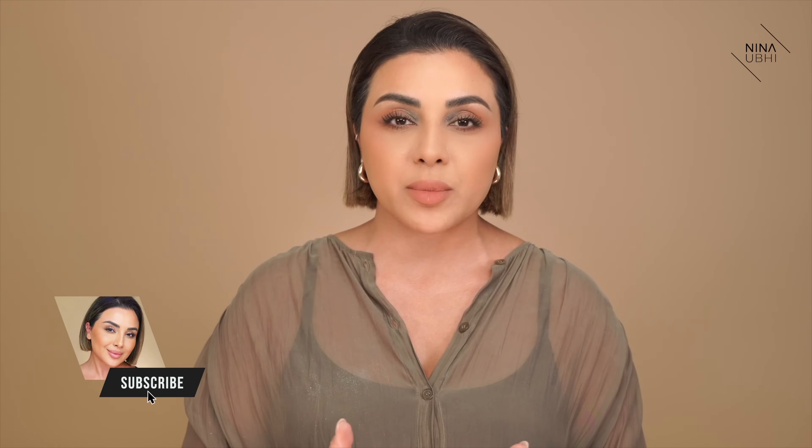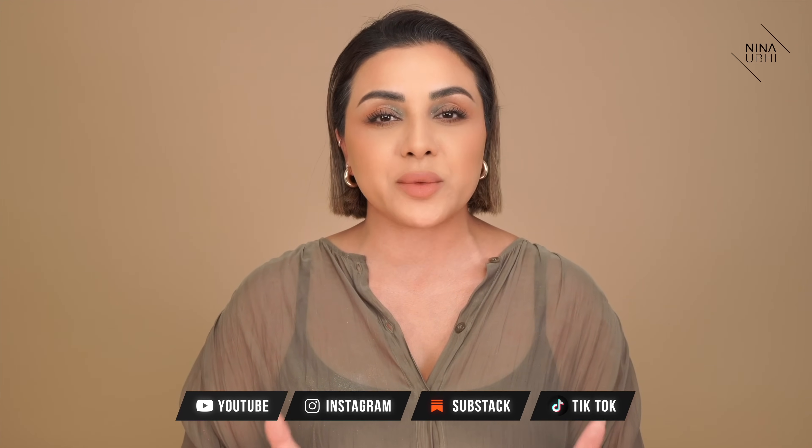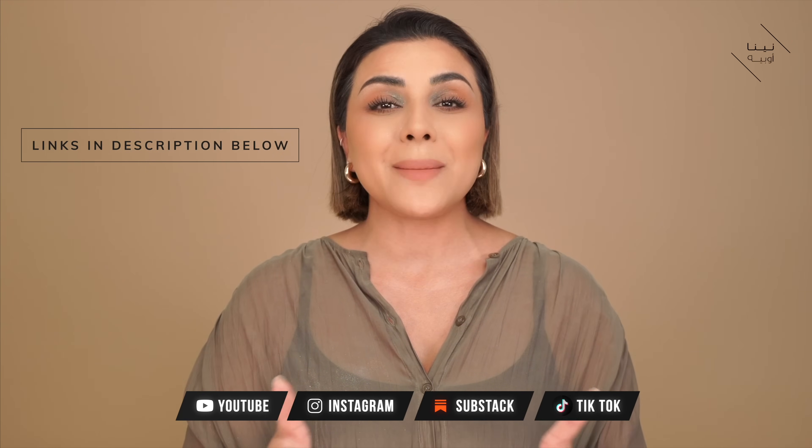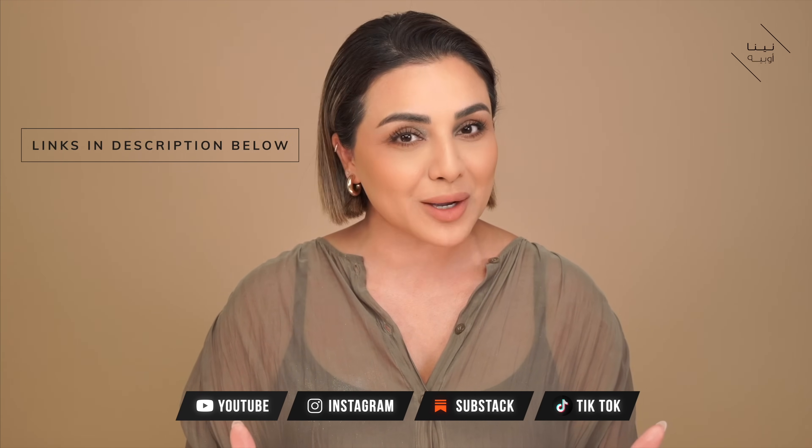If you feel like you're getting value from this video then please do hit the thumbs up button because it genuinely does help my channel out a lot and I truly appreciate it. If you want to see more videos like this then hit the subscribe button and also the bell button so that you're notified every time a new video drops. Don't forget I'm on all of the social media platforms listed below, also in my description along with links and some amazing discount codes from my favourite makeup brands just for you. Now let's get back to this video.